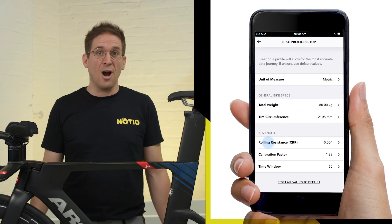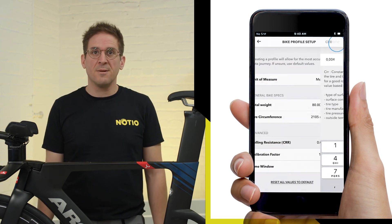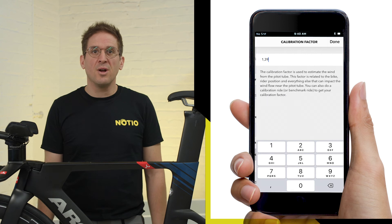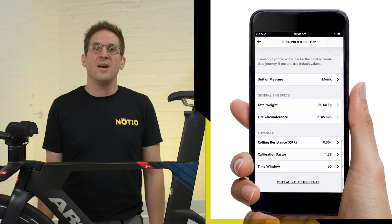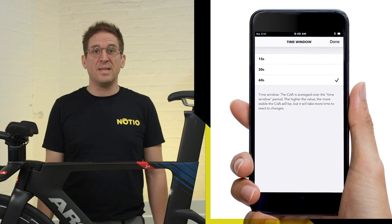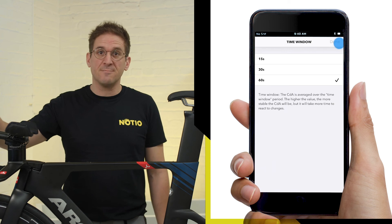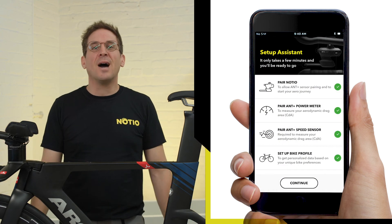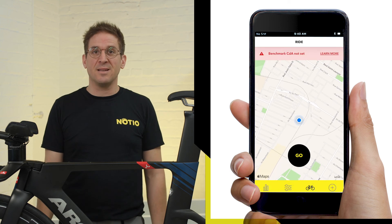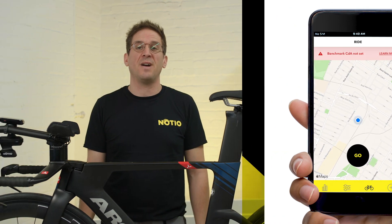The advanced settings are: CRR, your coefficient of rolling resistance; calibration factor, used to calibrate the Nocio's wind speed sensor relative to its position on the bike; and time window, used to set the average rate at which the live CDA is displayed on head units. Once these steps are finished, setup is done. You're now ready for your first aero test, which needs to be performed in order to set your own personal calibration factor — the subject of our next video.